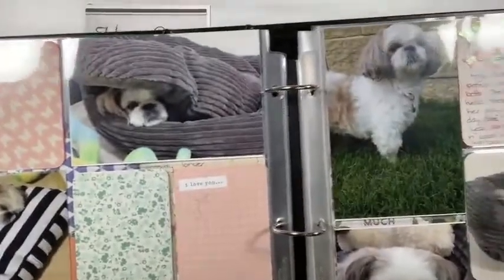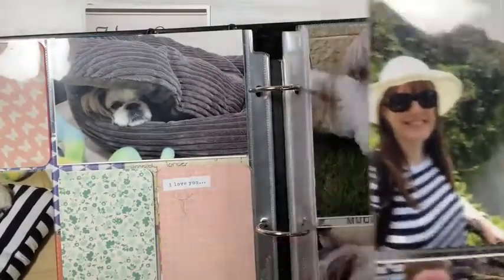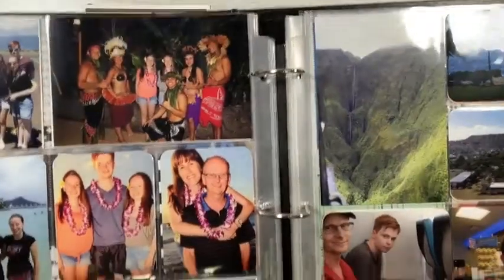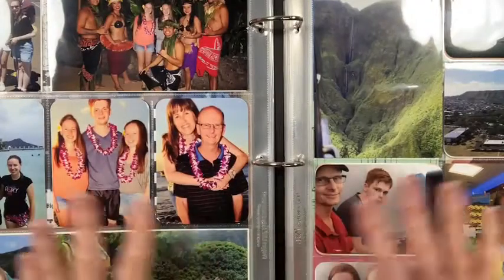I've got lots more pages in here — including some Hawaii ones. There's really so much you can do with this system.